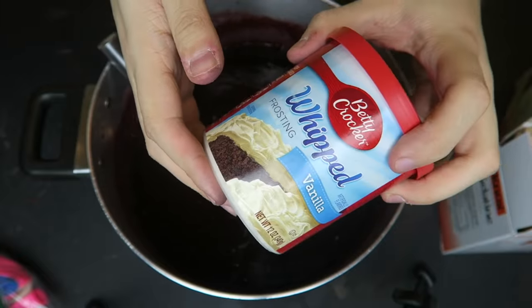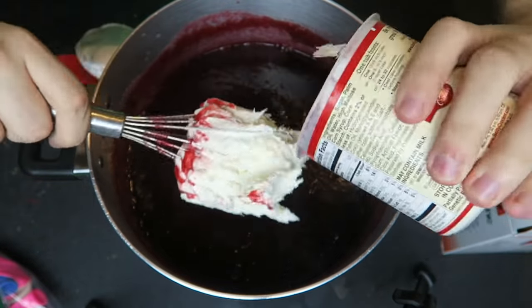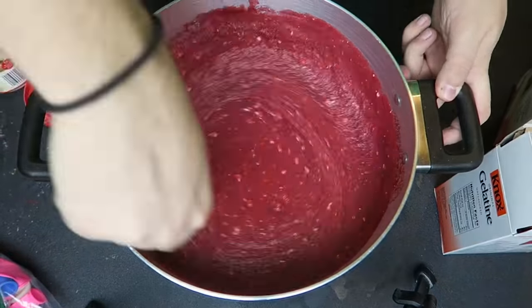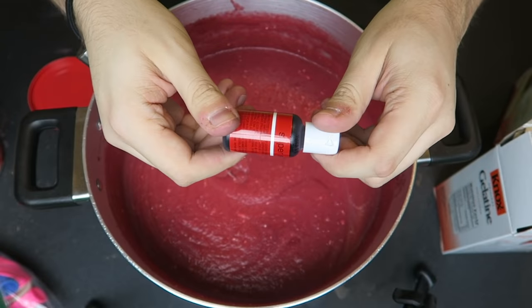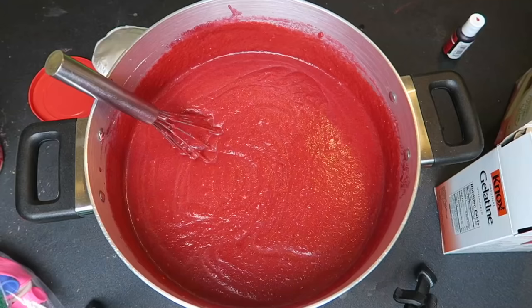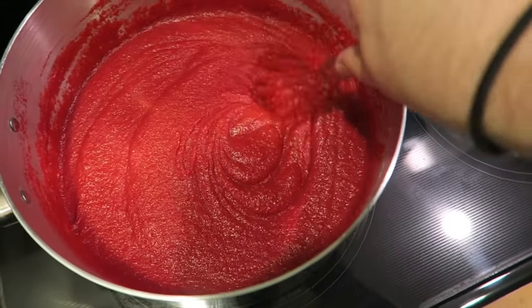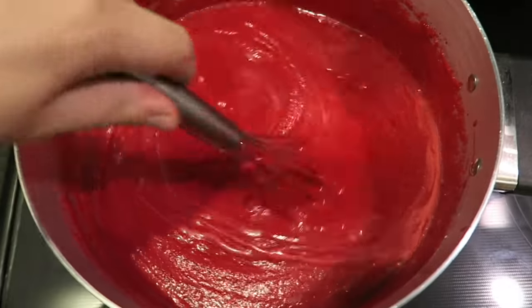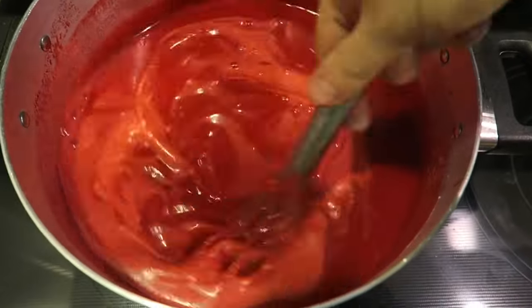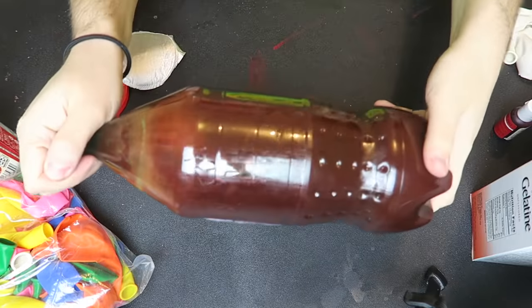I kept adding stuff — this is a long list. I added frosting for flavor and to give it a bright, beautiful color, and then I added food coloring to make it redder. Now I'm cooking it — as you can see, it was like a pizza sauce texture, then it turned soupier, and now it's completely liquid. That's what we want — we want that liquid consistency.